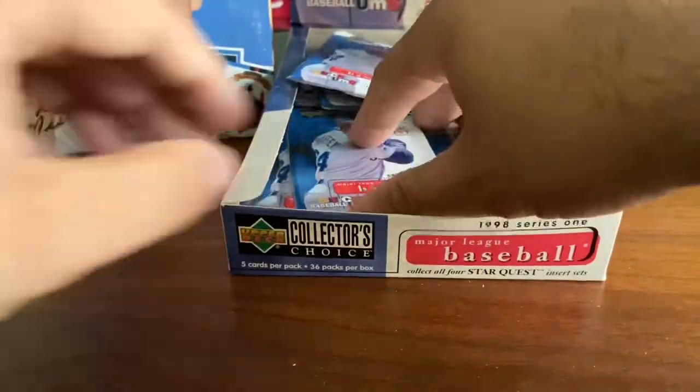Star Quest Special Delivery — I believe those are what those are. One out of every two packs.